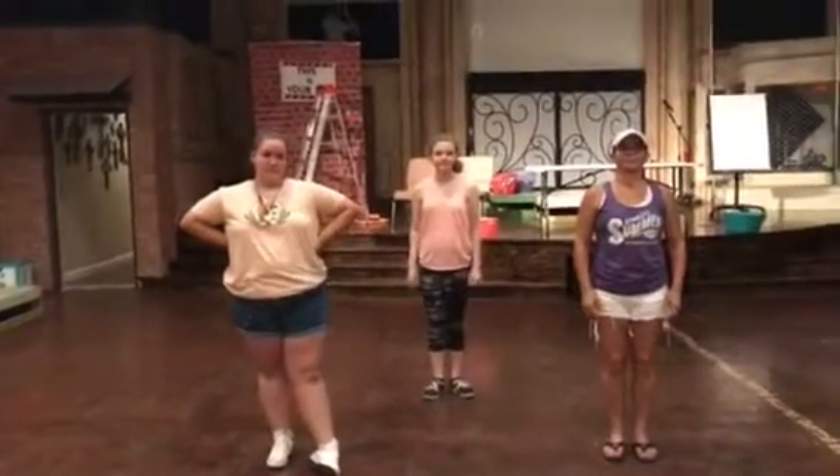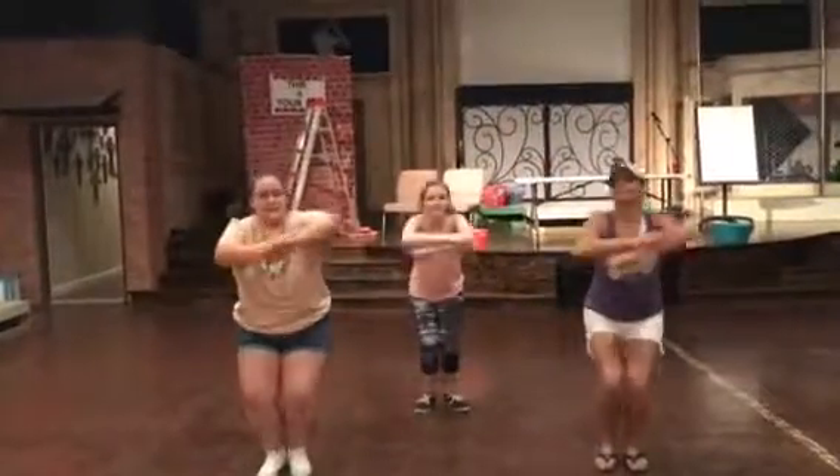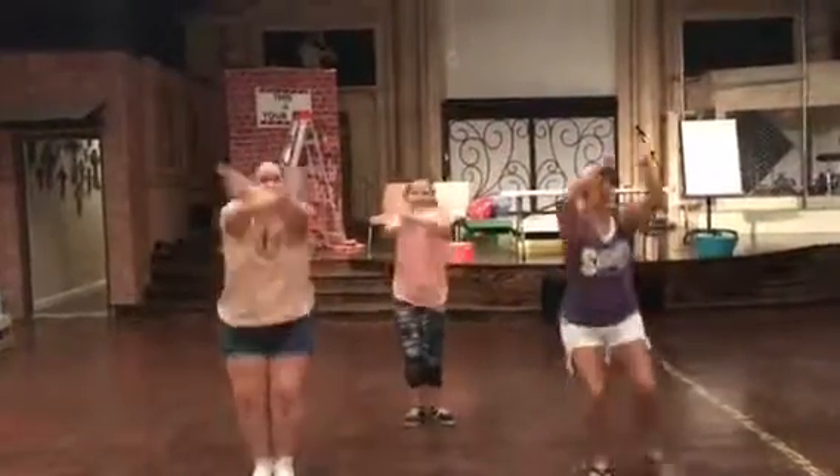We're gonna talk it through with you slow. Five, six, seven, and who's the one who makes the best macaroni?